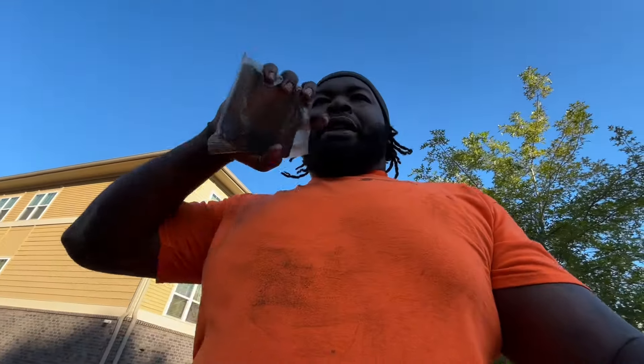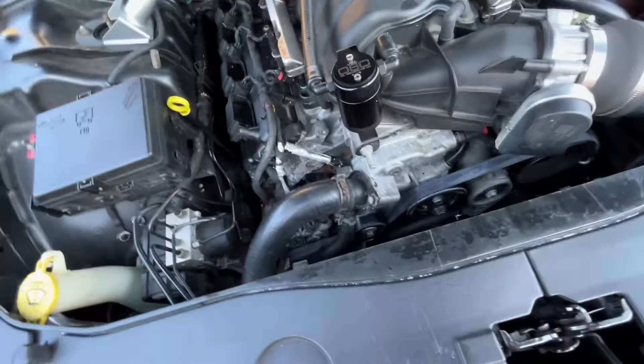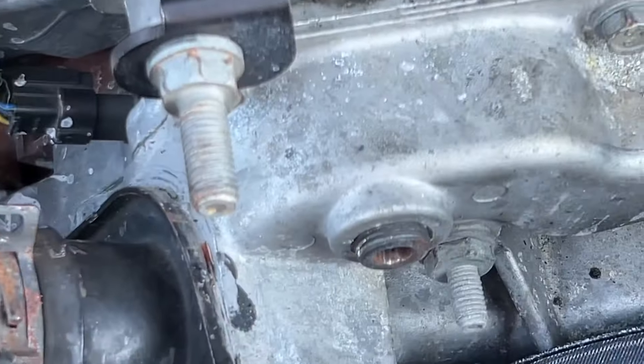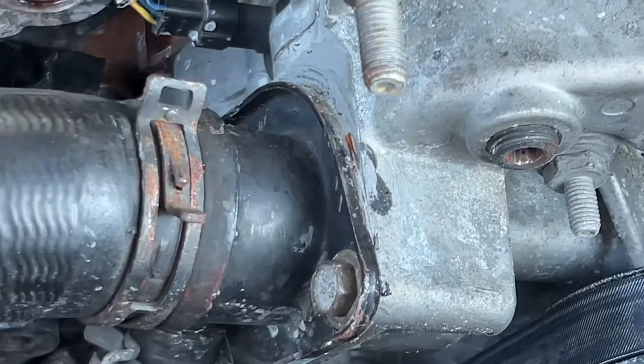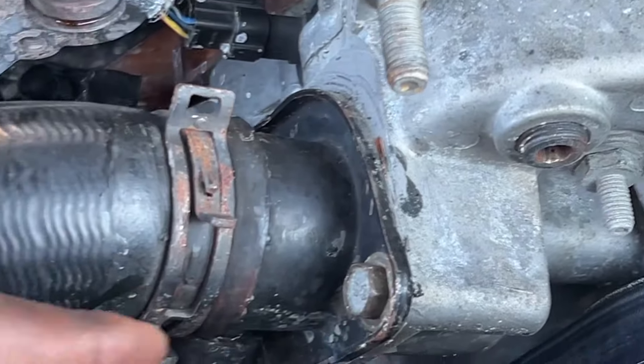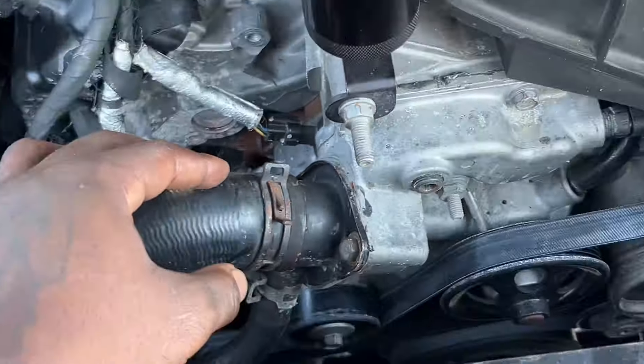I know I still gotta do the valve cover, but the valve cover really isn't that bad. What's really bad is it's leaking coolant — I figured out what it really is. So basically that spot right there is coolant. I'm gonna show y'all where it's coming from. You can see the top is seeping from around here, from the housing. It's really bad at the bottom.